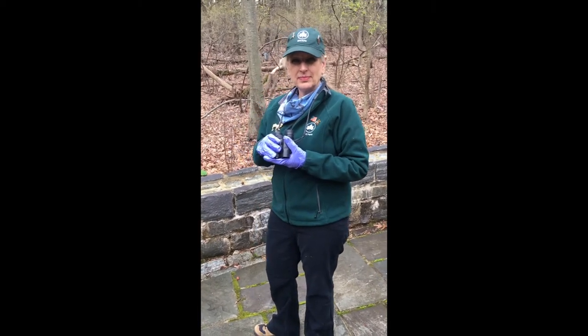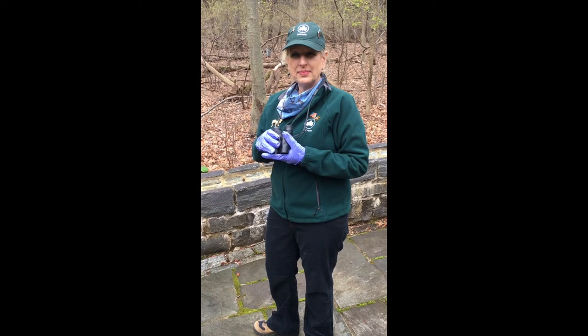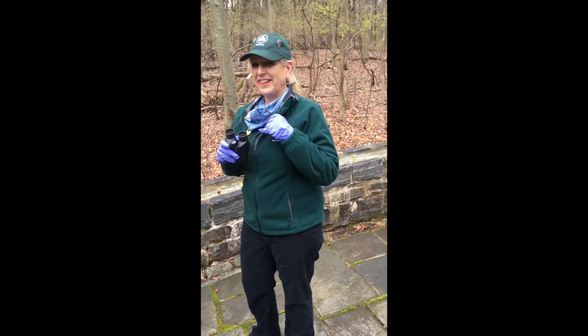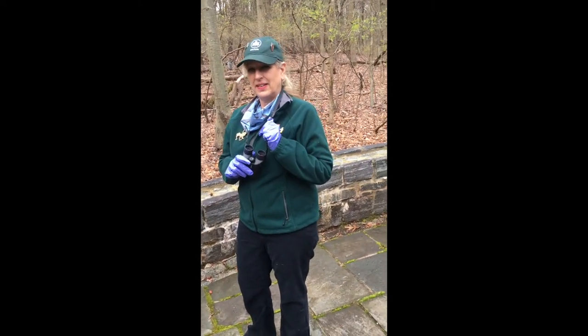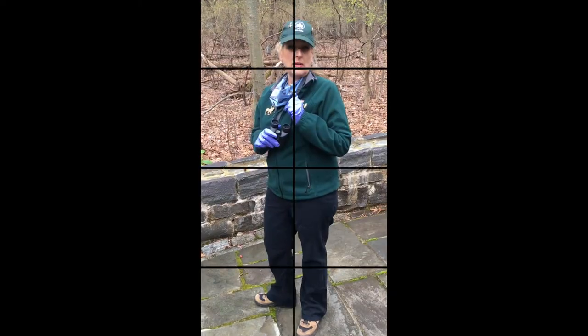Fun little fact — is anybody familiar with the movie WALL-E? The binoculars are what inspired how they made WALL-E's eyes. So next time you look at that movie, look at WALL-E's face and you'll see some binocular inspiration!